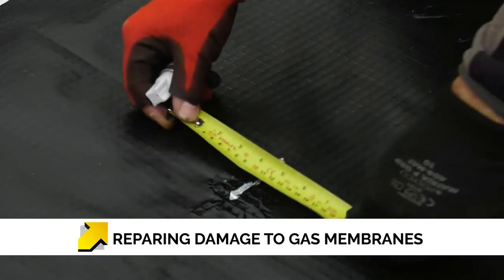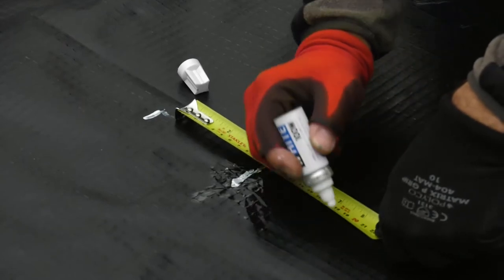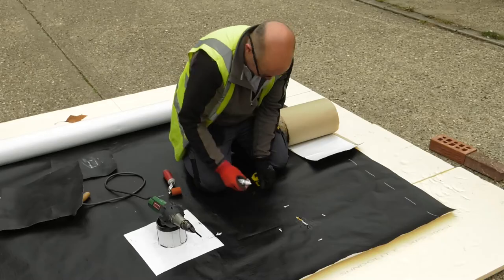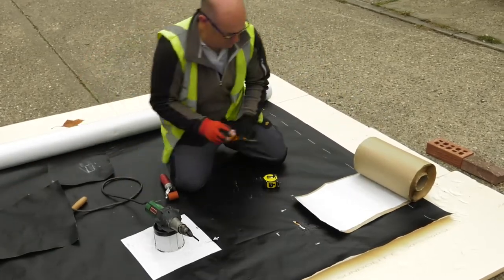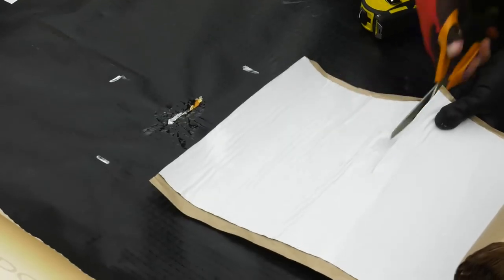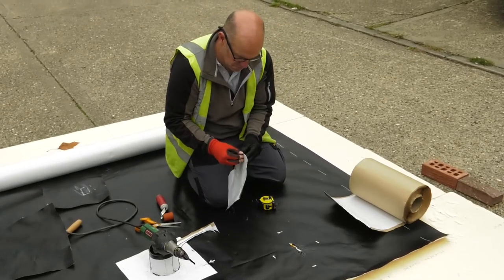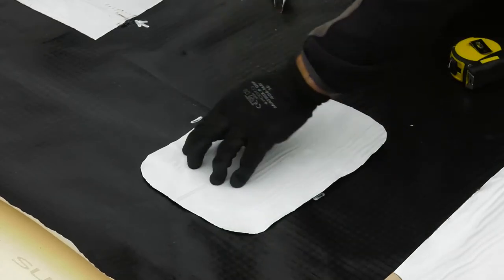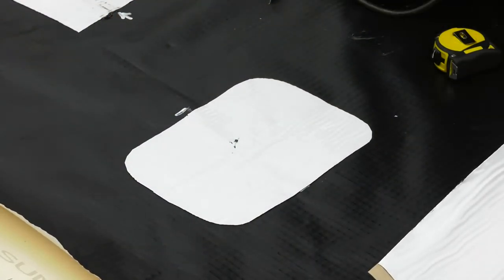Here we can see some damage — in this instance the membrane has been burnt through. To repair this, we are going to mark 100mm overlaps from the point of damage using a white marker. To form the repair there are a couple of options: we could use a self-adhesive membrane, or we could heat-weld a patch. In this instance, we use a 300mm self-adhesive membrane. Using scissors, cut a suitable section of membrane. Round off the corners. Activate the bitumen with heat and apply the patch, rolling it firmly into place. Once detailed, check the seams and edges. Rounding off the corners to the patch minimizes the risk of unpicking and the edges being kicked up.